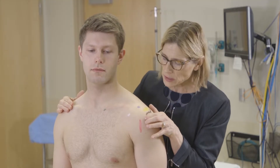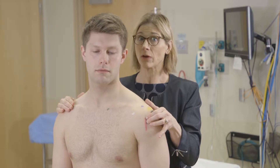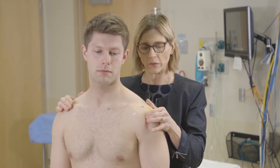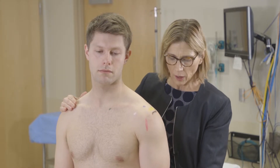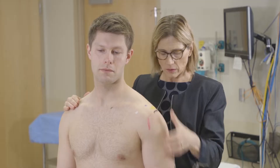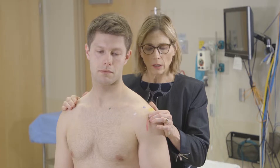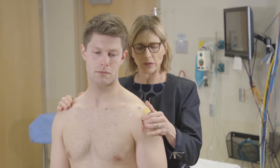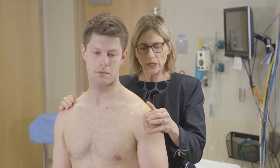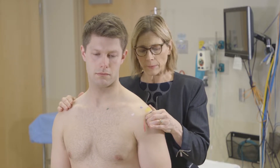Then I'll come anteriorly and palpate the long head of the biceps tendon — a very common place to have problems. If you can't feel it very well, it can be helpful to have the patient internally and externally rotate their arm, particularly internally rotate, and you can feel that biceps tendon moving. It's in the intertubercular groove of the humerus.